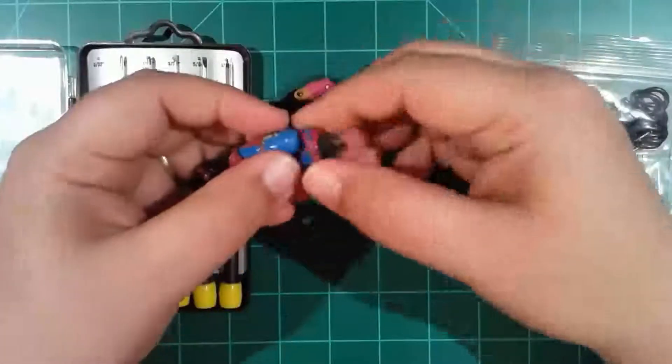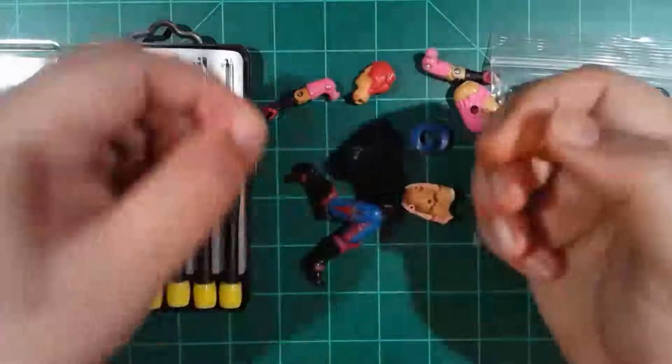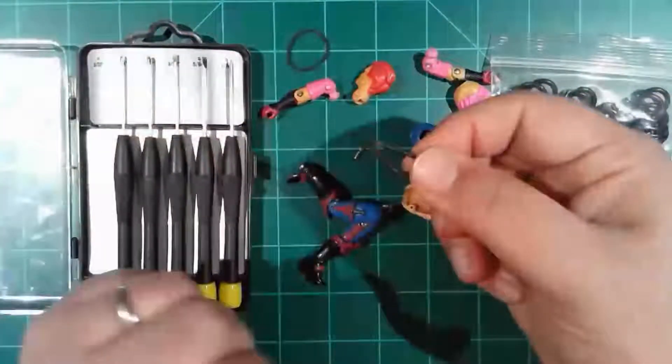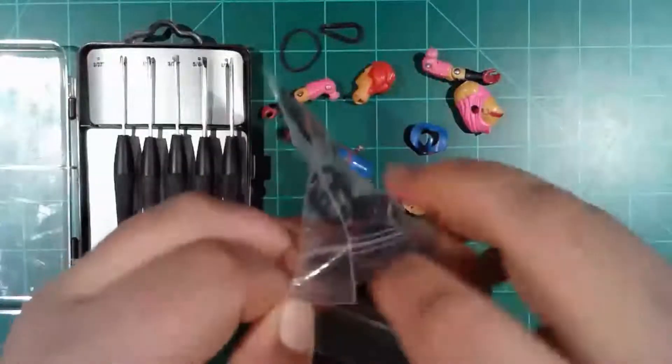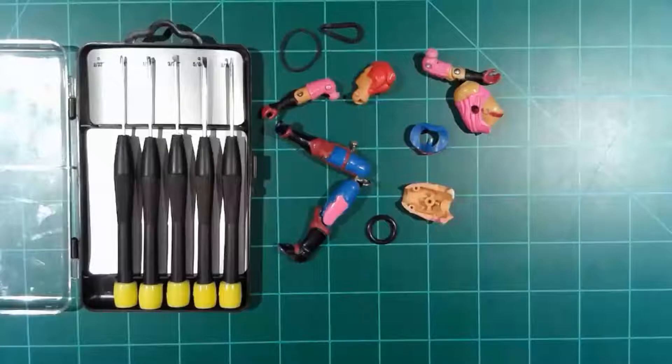You can see here, this is the little rubber band I used — doubled it up and it was a decent replacement. This is what a stretched out O-ring looks like on some of these old figures. And here's what a new one looks like. You definitely see a huge difference between the two.